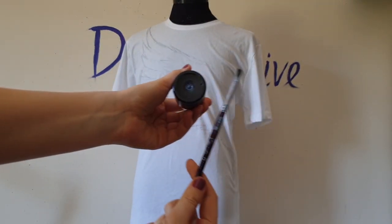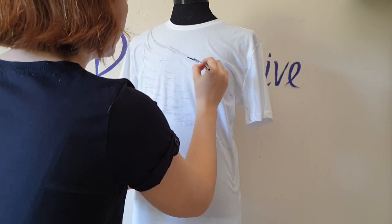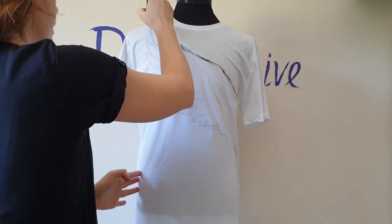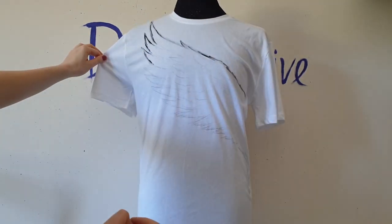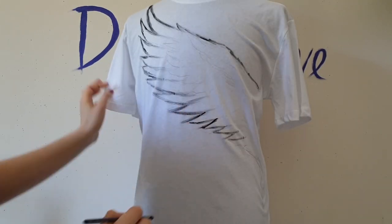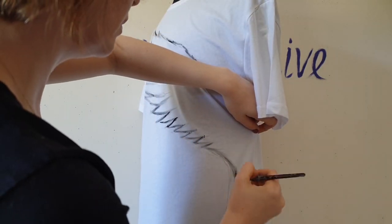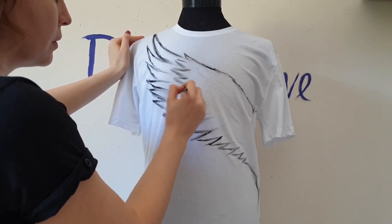Now I use black color fabric paint and a rounded medium size brush, and first I outline the wing. Don't be afraid to make some wrong moves or wrong lines or mess it up, because later we'll create a background and also splatter paint, so you'll be able to cover up all the mistakes.